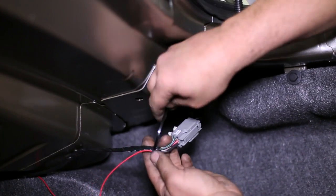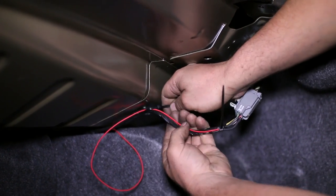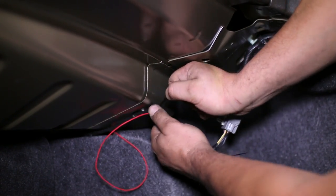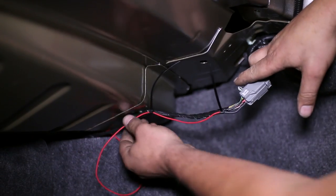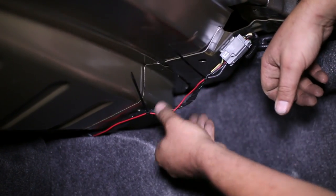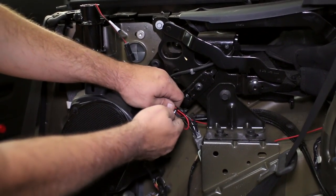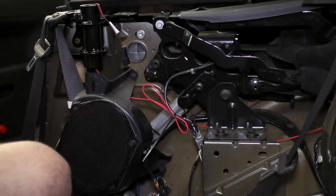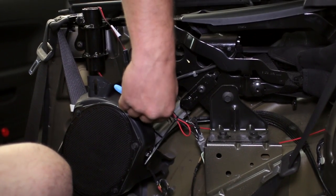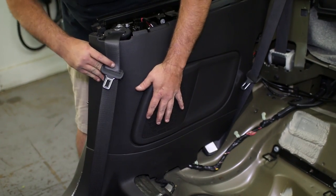Once the red wire is added, bring back the slack through the trunk and tie the remaining wire slack out of the way. Then replace the speaker cover panel into the clips and reattach the pushpins.